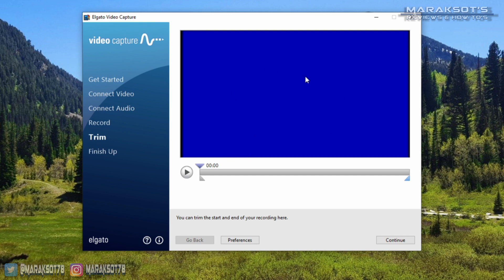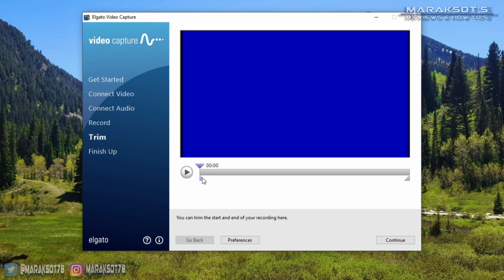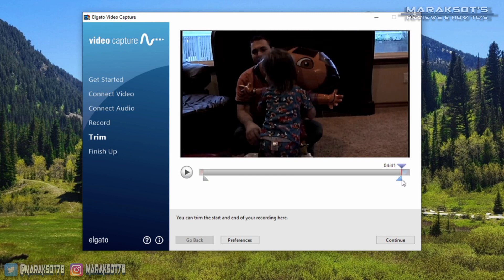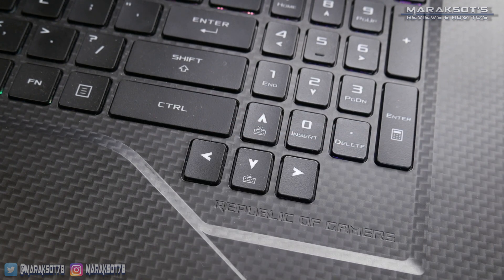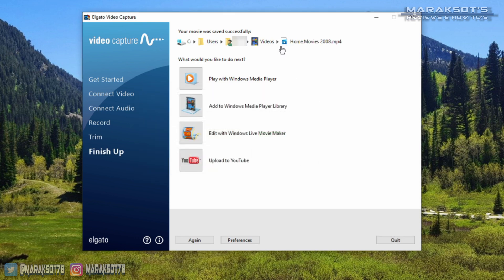But if you use the automatic option, when you get back you should see the trim window, where you can trim any blank sections from the beginning and end of your video. The little triangular grip at the top of the timeline scrubs you through the video, and the little triangular grips under the timeline indicate where you want your video to start and stop. You can drag these around with your mouse, but you can be a lot more precise if you click on the grip and use the arrow keys on your keyboard to dial things in exactly where you want them.